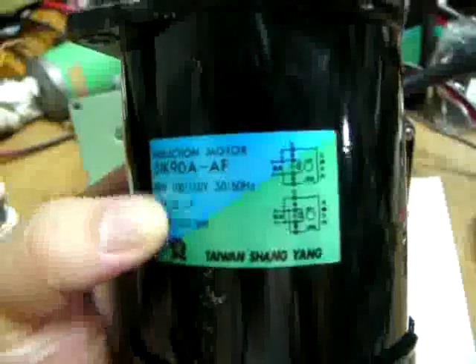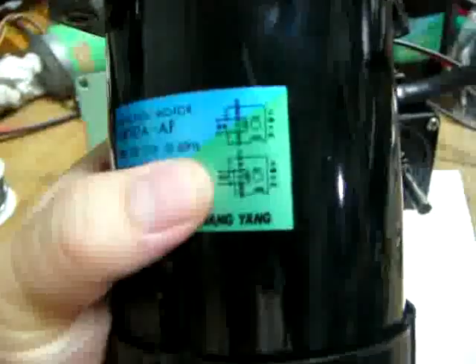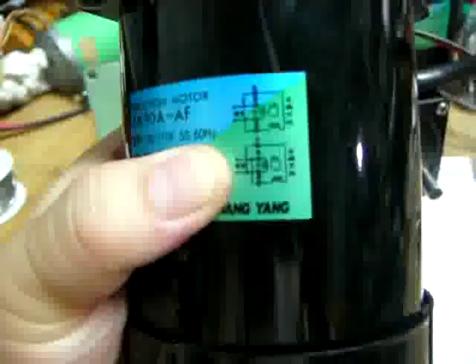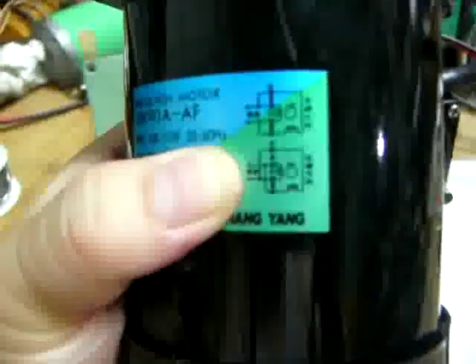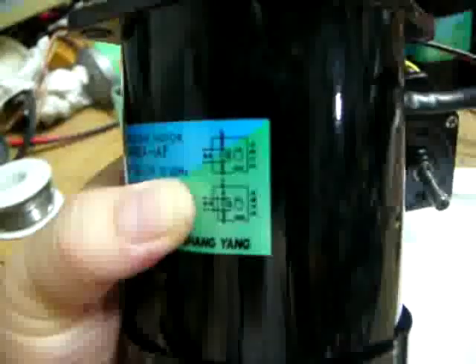So they were out of phase, then you will go in one direction, and when you connect in the reverse connection on the bottom diagram, you will get a reverse.